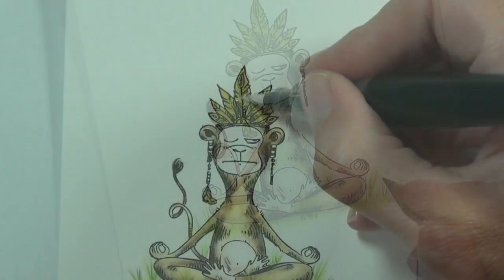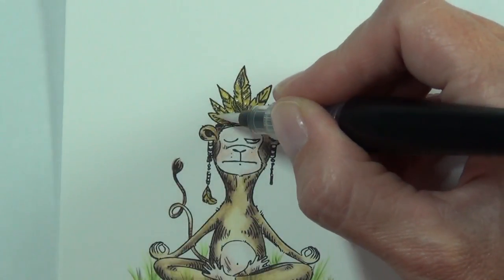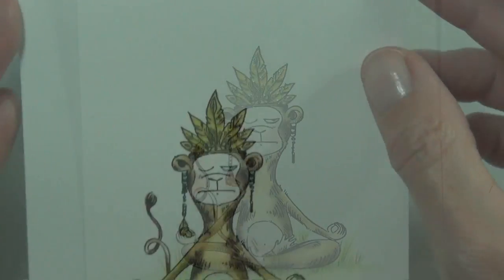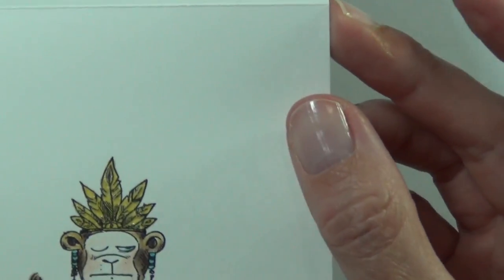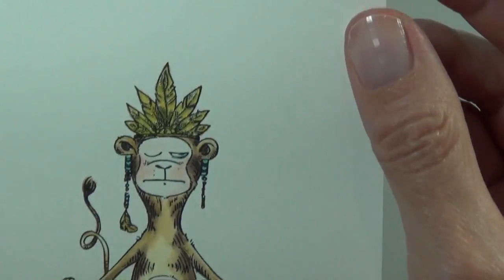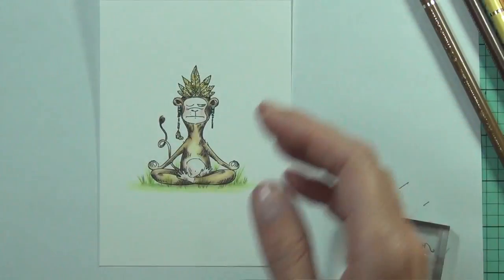I wasn't happy with the shimmer I got on my gold crown, so what I've done is let that dry and come back in with my clear marker — and that made all the difference. I'm just trying to catch it on the camera here, hopefully you can see it.